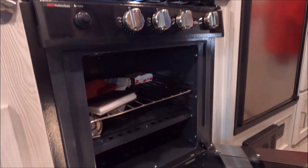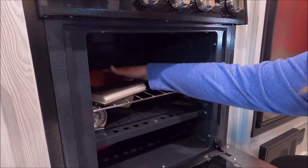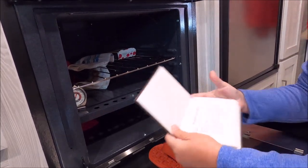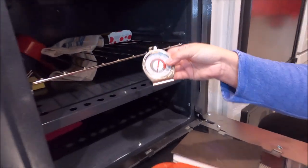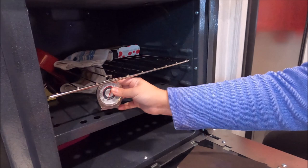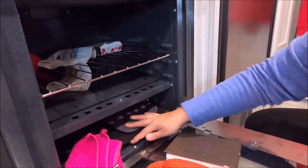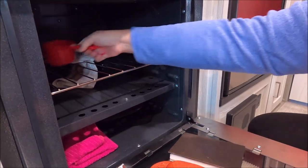Inside our oven — which we can't quite figure out how to use properly — we store a bunch of stuff, using it like a cabinet. A silicone glove is great for hot pans and is small enough to fit in the oven. I keep a recipe book in here, an oven thermometer to track how hot the stove gets since there's no other way of knowing. I also store extra towels, pot holders, and measuring cups from the Dollar Tree.